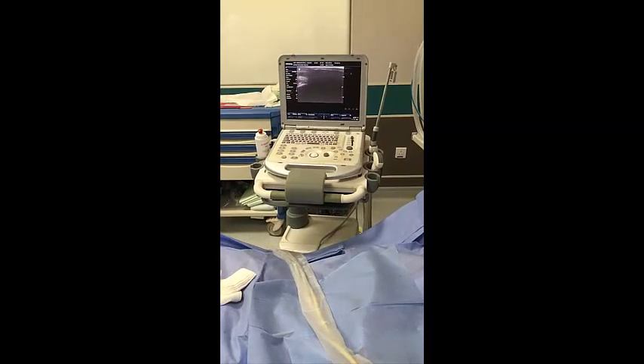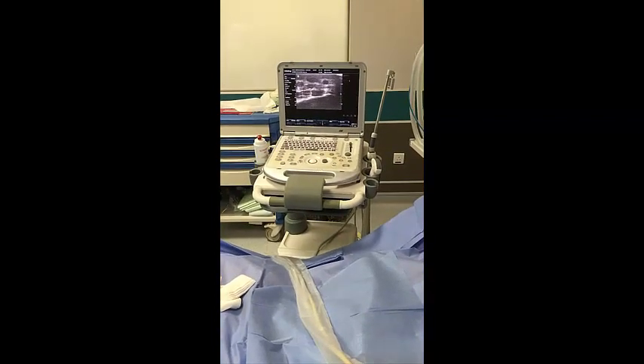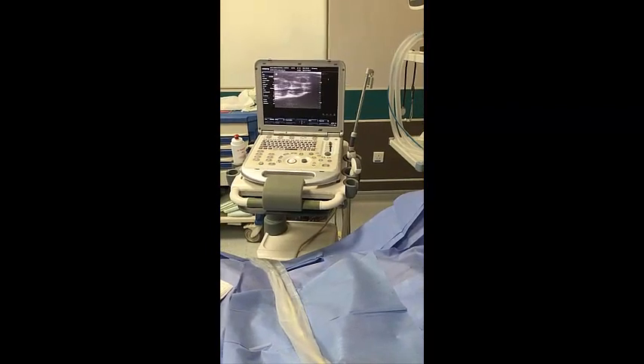You can see here — this is the radial artery. You see the radial artery with normal settings, in the proper way.